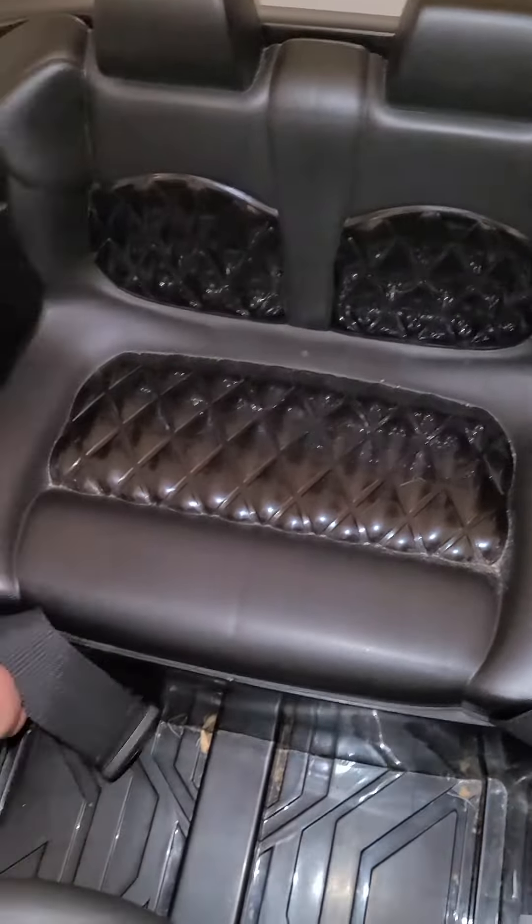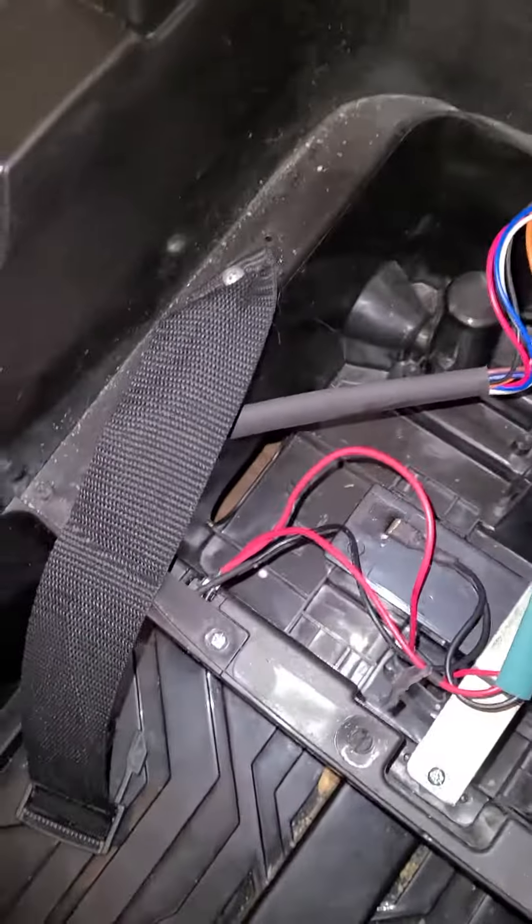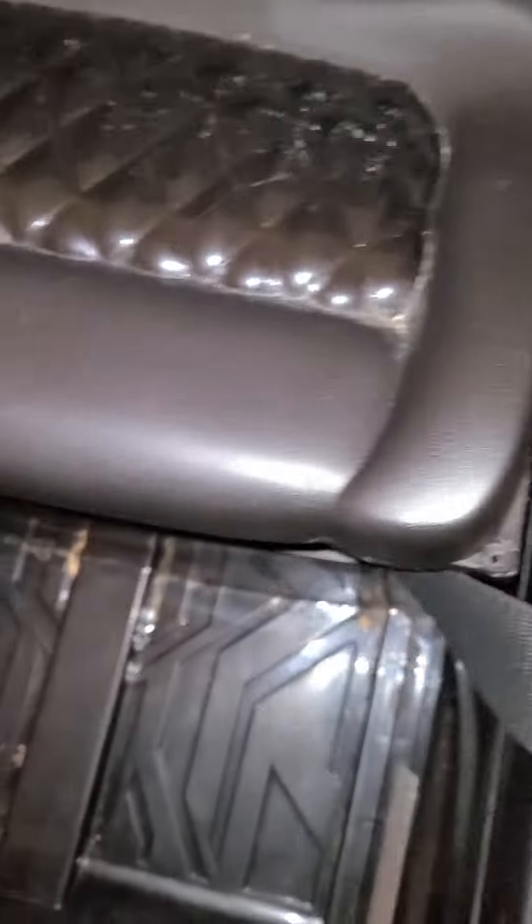You can actually take the seat off if you need to check any of this. You can see the connections right there — that's the car, and the battery just directly charges from there.